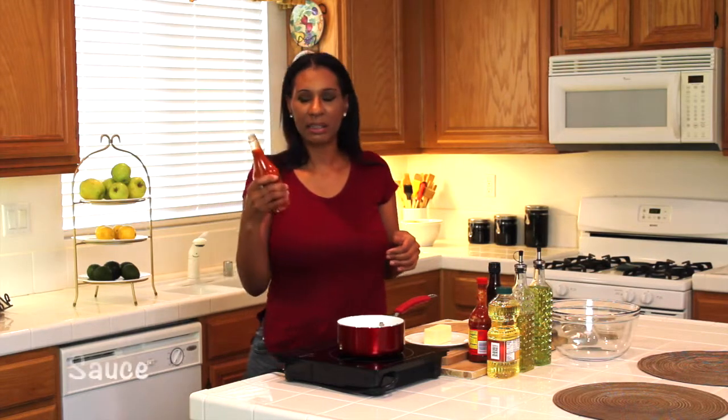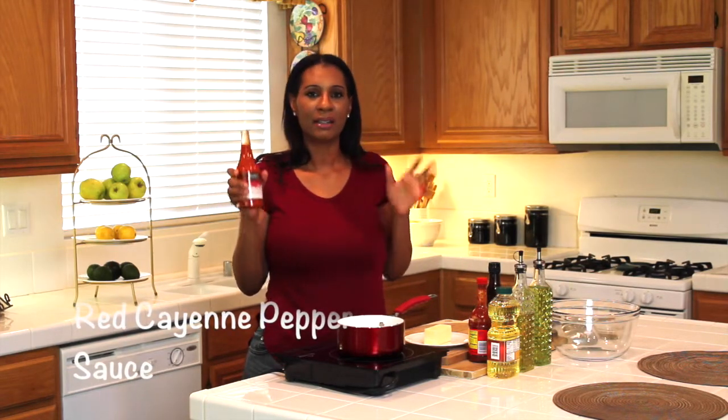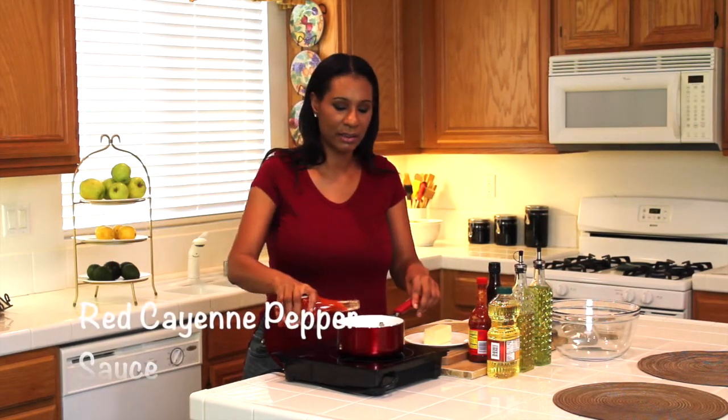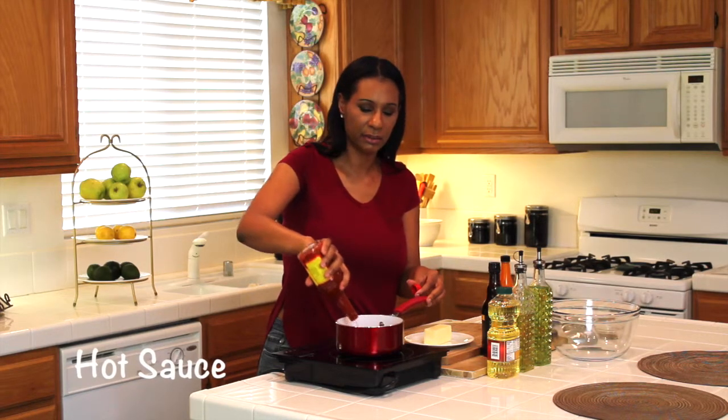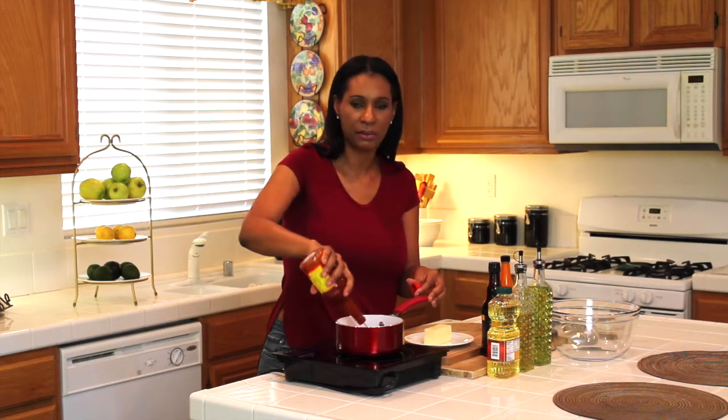You can't have hot wings without that yummy red spicy hot sauce, so I'm going to get started on that first. I'm going to heat up a 12-ounce bottle of red cayenne pepper sauce at medium heat, and I'm also going to add in some dashes of hot sauce.